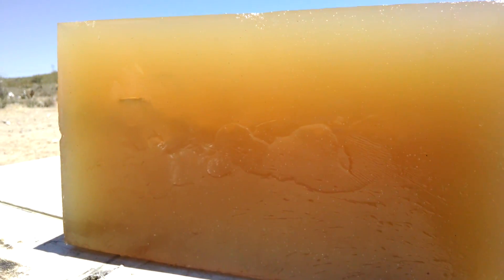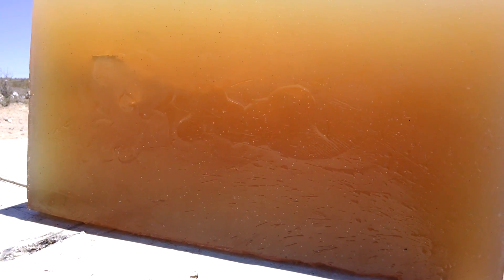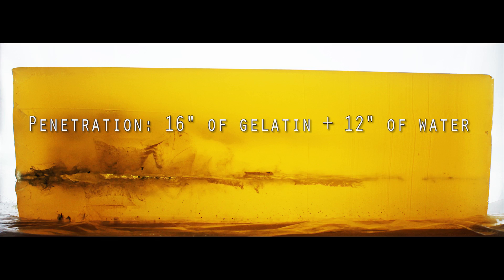Yeah, that gel's a little too cloudy to really see much from here. I want to get a couple more tested and if I don't mess it up too much, then I'll cut it open when we get home and take a better look at it. Let's go.